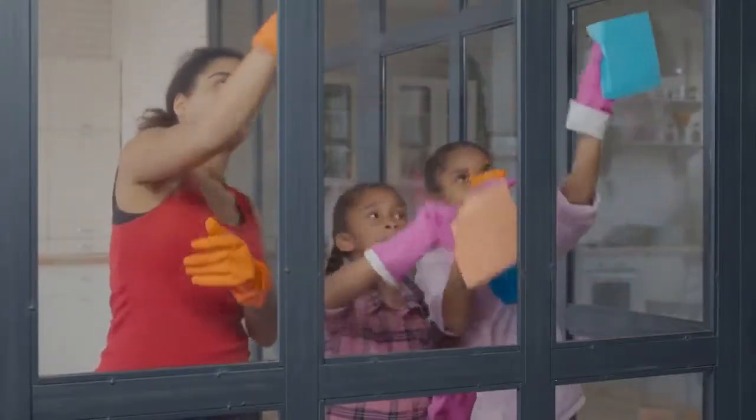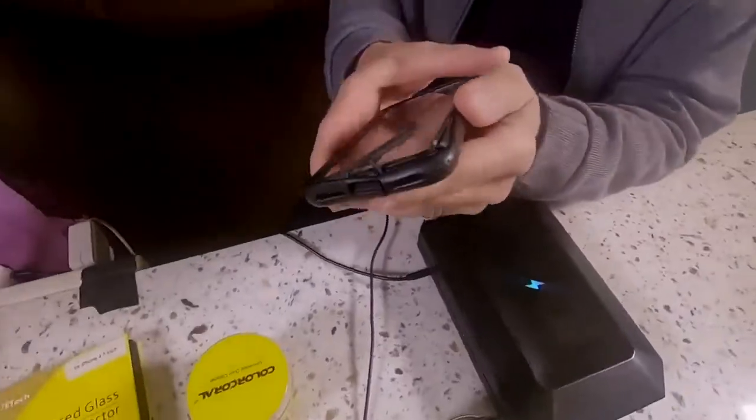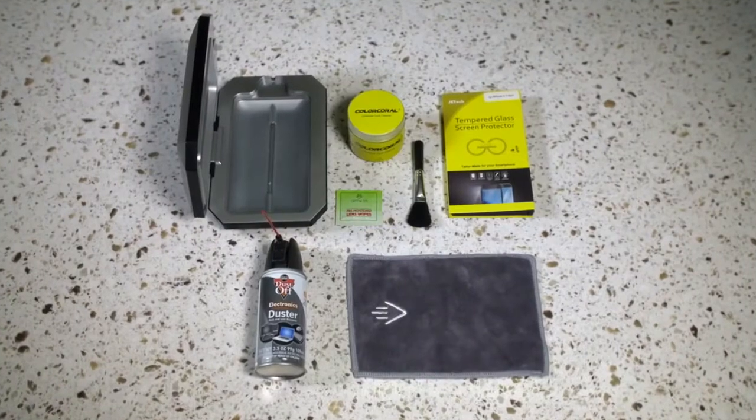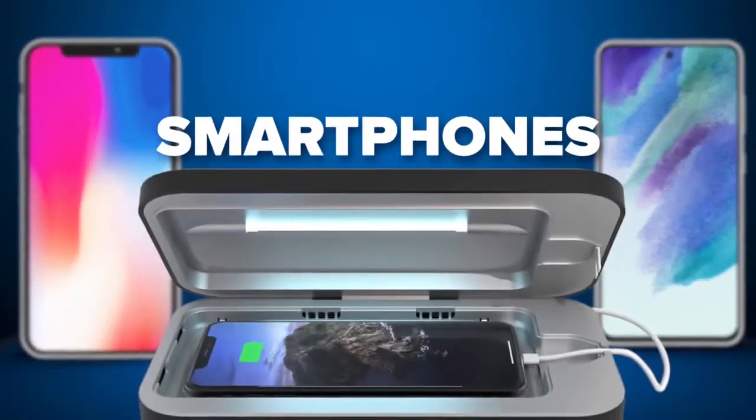We aren't quite done with spring cleaning yet. Our tech, from smartphones to personal electronics, needs some attention. While you're spring cleaning in this time-honored tradition, dusting your drapes and all that, don't overlook your devices. Abby Ritchie, founder and CEO of Senior Savvy Tech Services, is going to get our gear gleaming, starting with our smartphones.